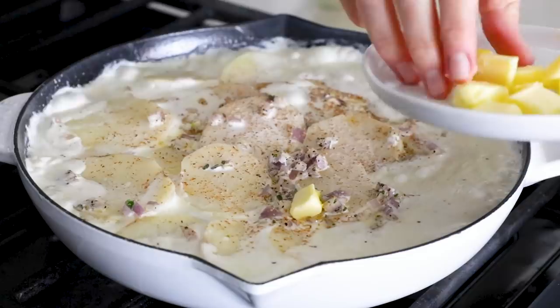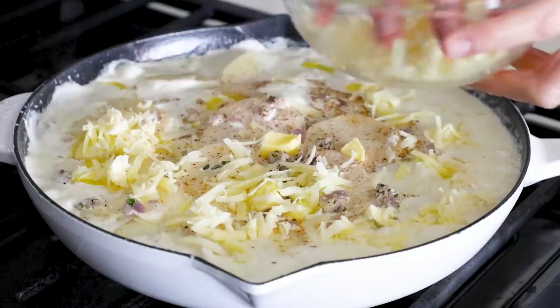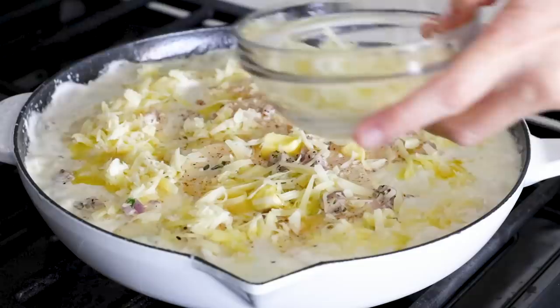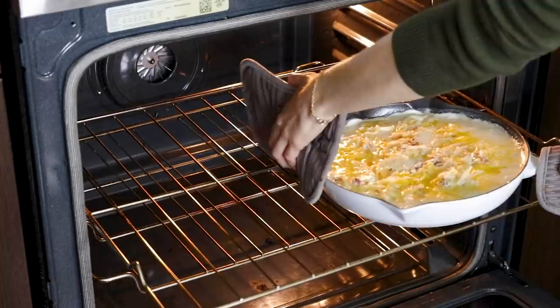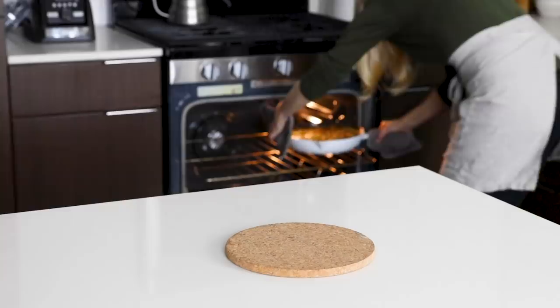Dot the top with one tablespoon of cubed butter pieces, then add the remaining three cheese mix, and finally the Parmigiano-Reggiano. Transfer that to the oven and bake for 25 to 30 minutes. When it's done, it will be golden and bubbling on top, smell amazing, and the cream will have absorbed into the potato.